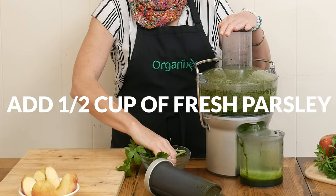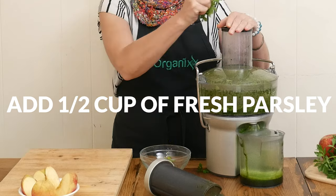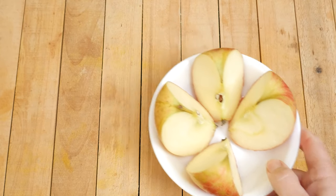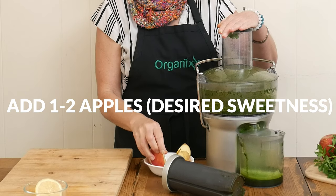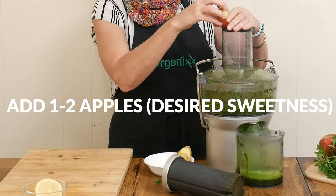Parsley may help soothe your digestion by decreasing bloating and help with elimination. Next, one to two apples, just depending on how sweet you want your juice to be. Watch out for flying parsley leaves!